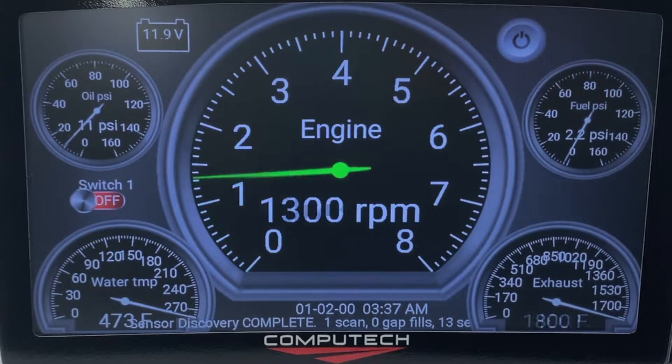If I use my RPM simulator, you'll see our RPM is connected to the data logger now.